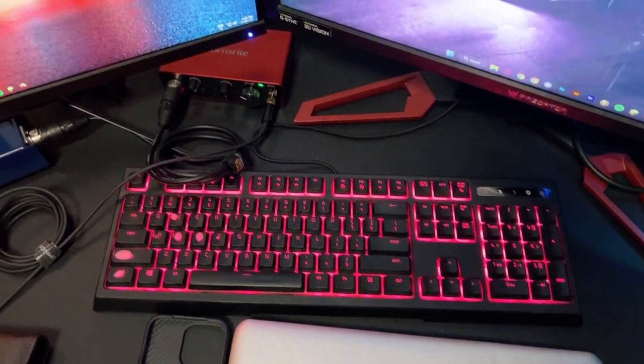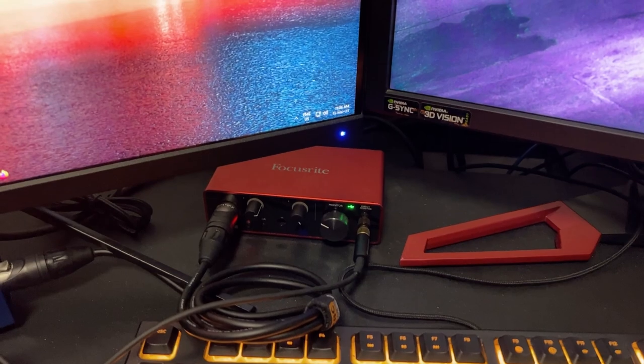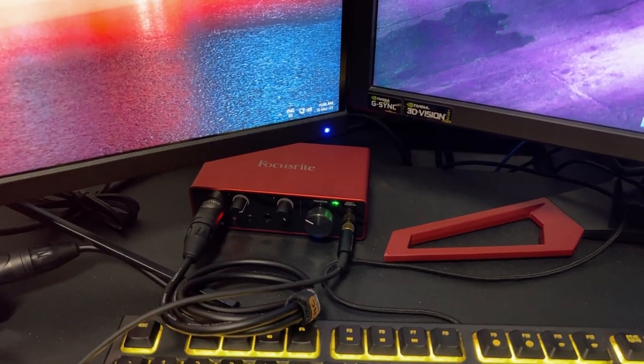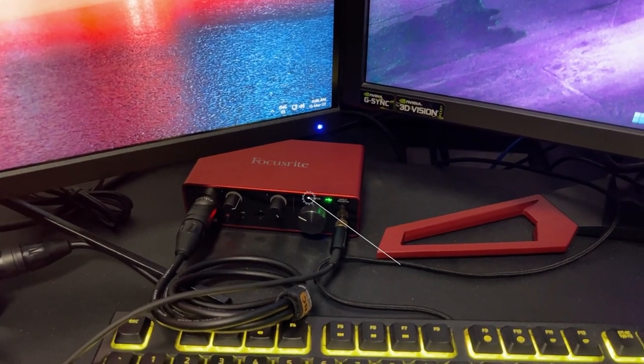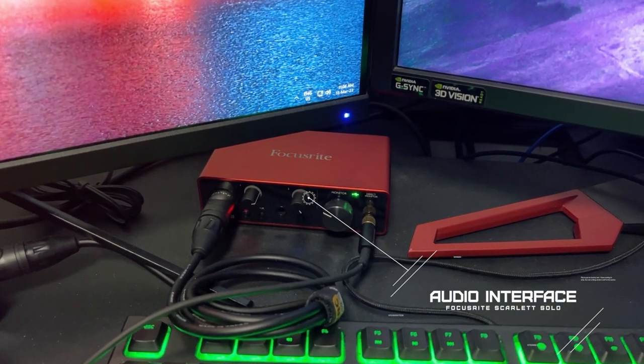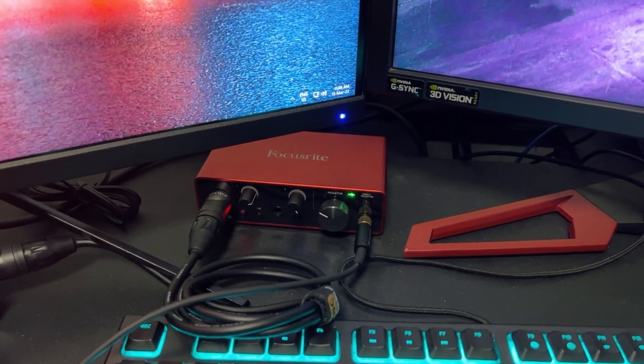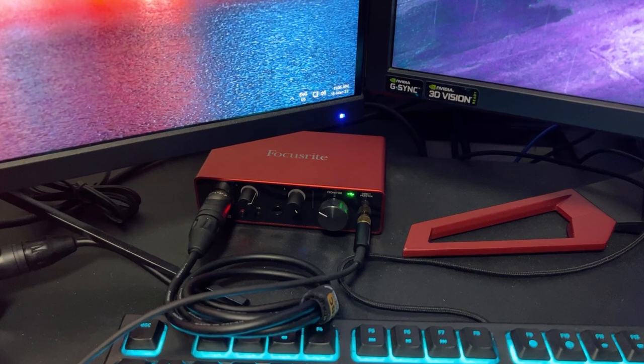For all the audio people out there, currently my audio setup is using a Focusrite as the audio interface — it's a Scarlett Solo. I'm planning to upgrade it to a Clarett Plus, I think that's what it's called, because it has much better and many more outputs and inputs.